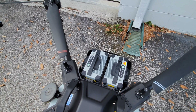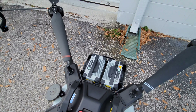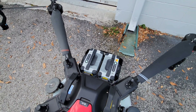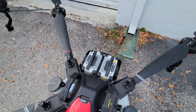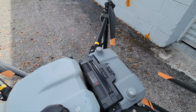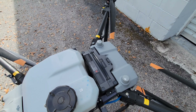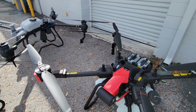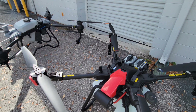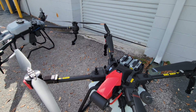Moving over to the batteries — this is an extremely important part of agricultural spraying drones. You've got to charge your batteries fast. XAG's battery charging will charge in about 10 to 12 minutes from 20 to 90%, and DJI's is very similar — about the same charging time. That fast charging time is achieved by using the dedicated generators that both XAG and DJI provide for these batteries.